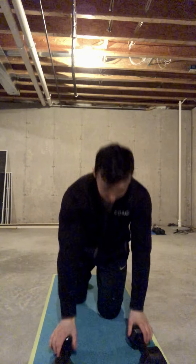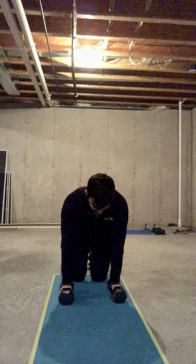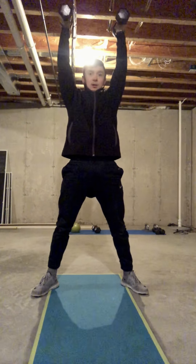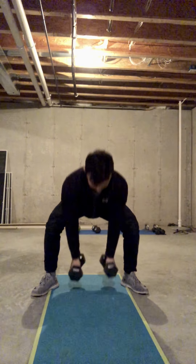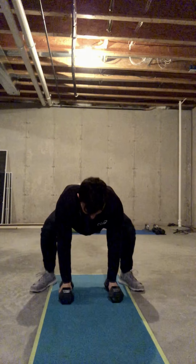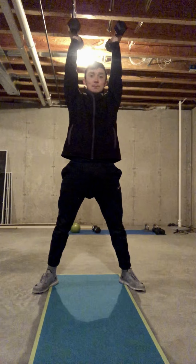If we are using two lighter kettlebells or two lighter dumbbells, it is very similar — starting in that shoulder-width position we used for the hand-release push-ups, going down into the bottom of the squat, using our hip drive to get them overhead. Burpee to the bottom of the squat, engaging our glutes and hamstrings, chest tall, snapping our hips to power those dumbbells overhead.